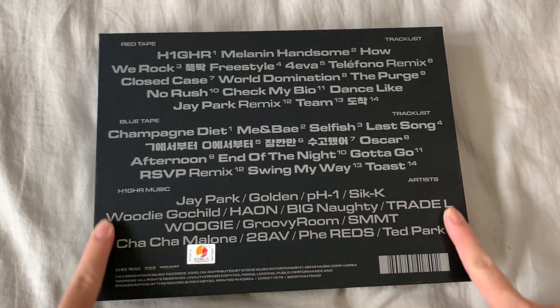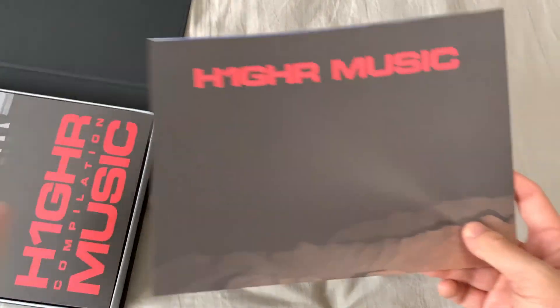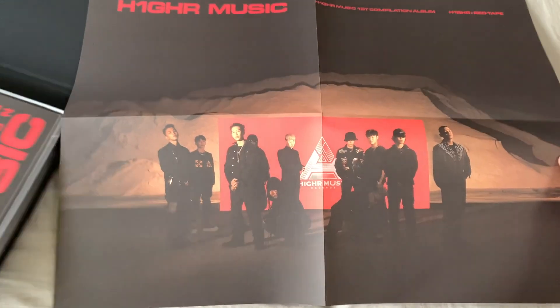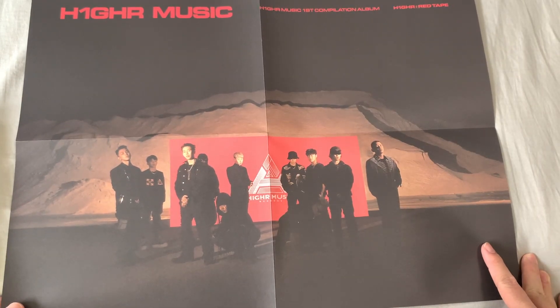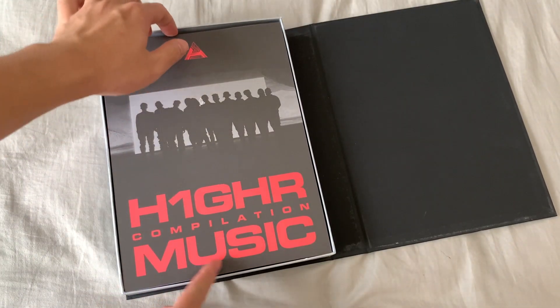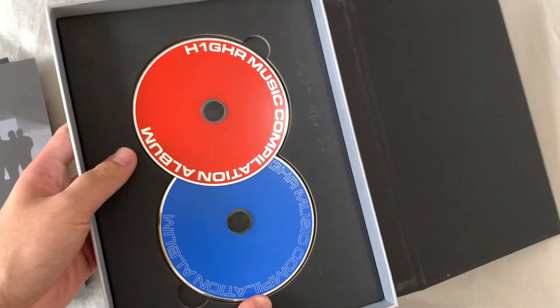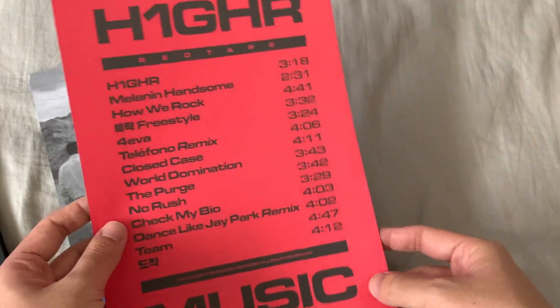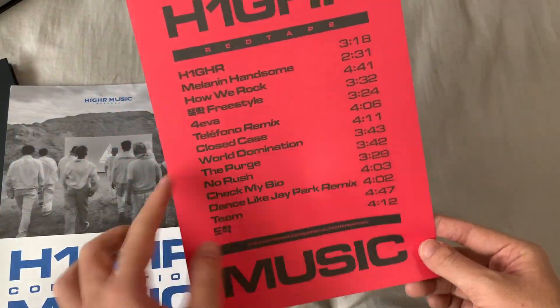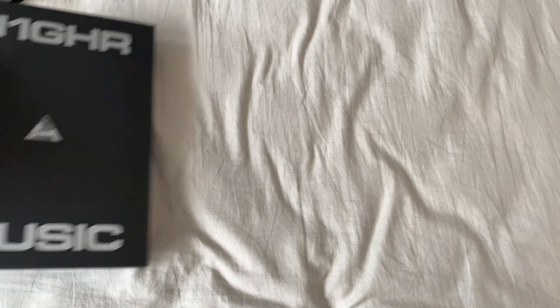We have the Red Tape with all the different tracks, the Blue Tape with its different tracklist and artists. Let's open this up. First off, we have a poster — oh my god, the quality! On this side we have the Red Tape, it's huge, and on the back we have the Blue Tape too — super nice. There's also a mini tracklist poster on top that tells you the tracks and how long they are — so it's like a mini poster too, great usability. And then the Blue Tape and finally the photobook.